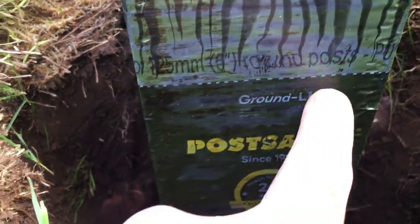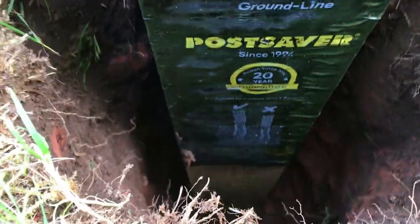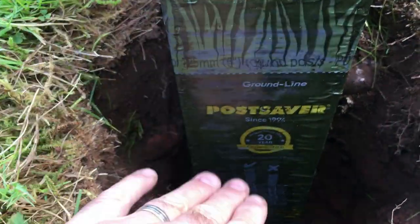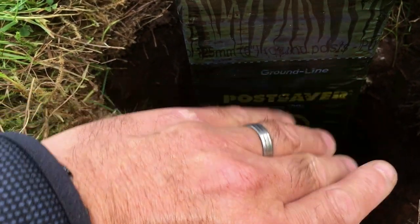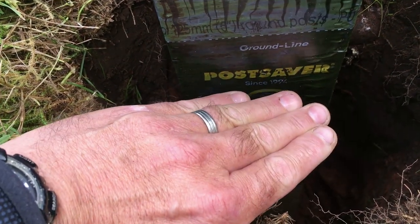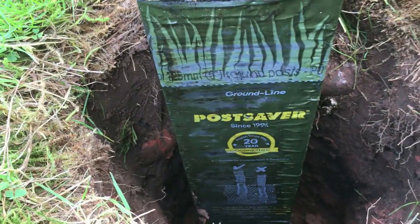On the sleeve you've got the ground line mark — what you're aiming for is to have that ground line flush with the ground. Make sure there's good space around the post all the way round for the concrete. Put the concrete in the hole — you can take it right up to the ground line, but what I normally do is keep it slightly under and then put topsoil on top. We'll fill with concrete up to that point, then topsoil up to the ground line.